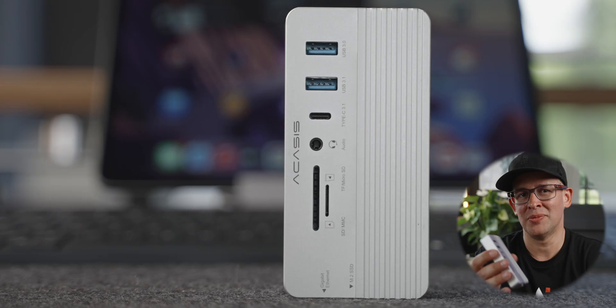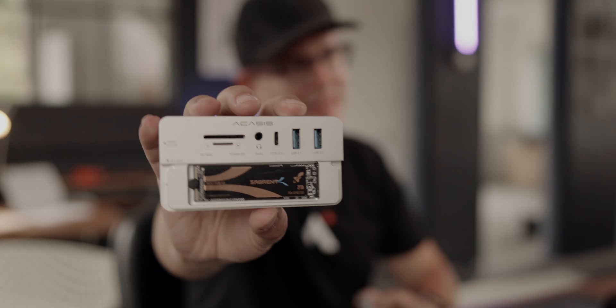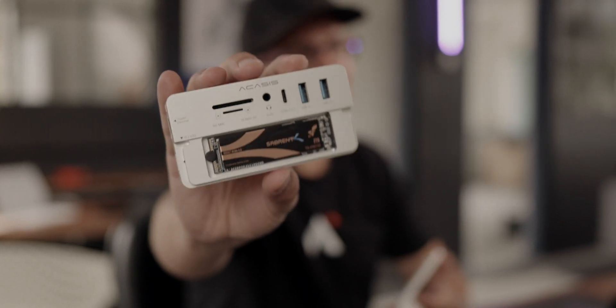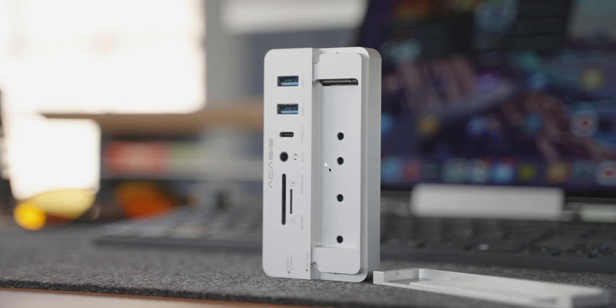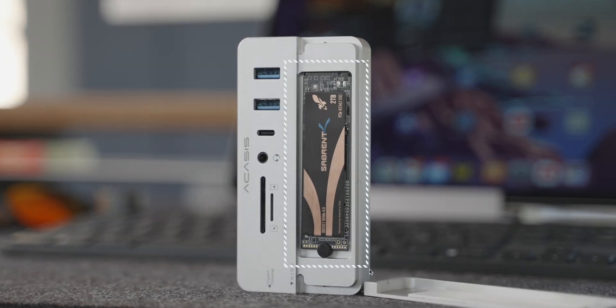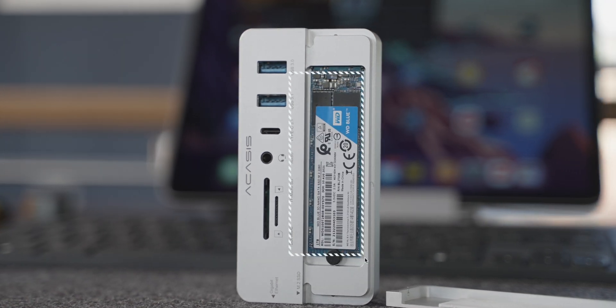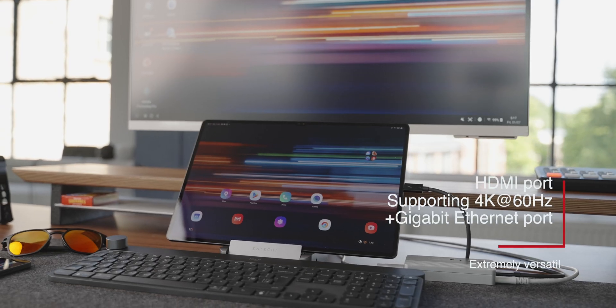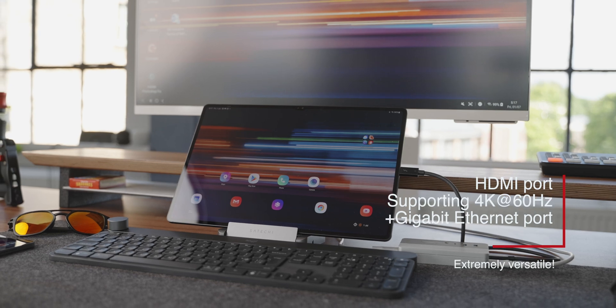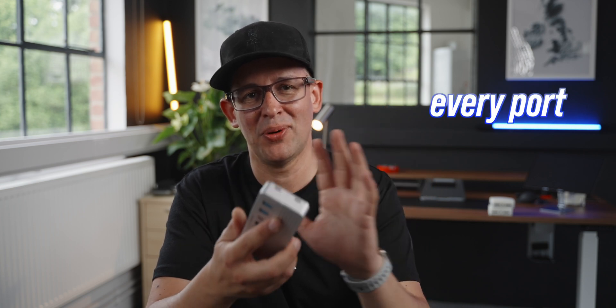It does everything that normal hubs do, but this is not just a normal hub. It's got this great little compartment — I'll show you on this camera, it'll be better. It basically transforms the hub into an SSD enclosure. When you pair this with an NVMe SSD card, you can add up to 8TB of storage into this little thing. It also supports SATA SSDs, and you can expand a monitor at 4K60 refresh rate. All of a sudden you've got this powerhouse in the size of your hands, with every port that you could ever need.